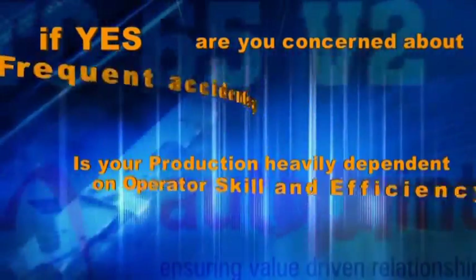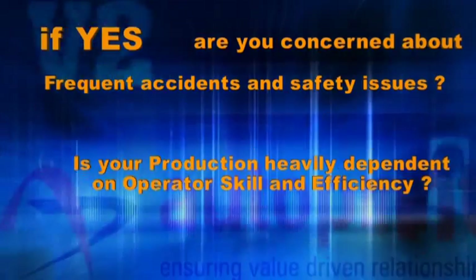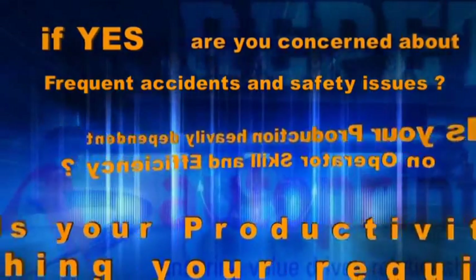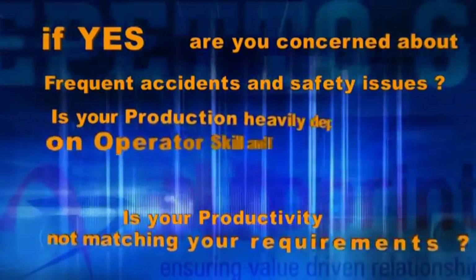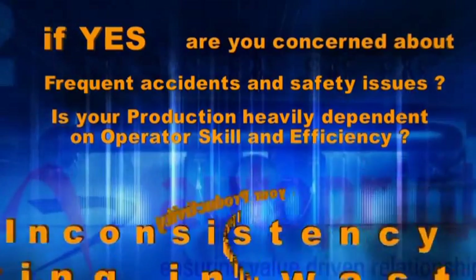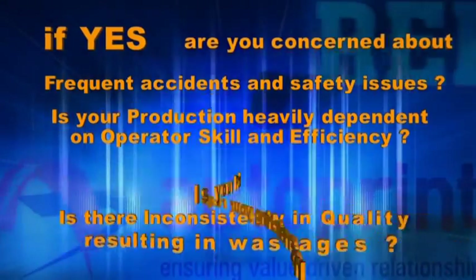Is your production heavily dependent on operator skills and efficiency? Is your productivity not matching your requirements? Is there inconsistency in quality resulting in wastage?